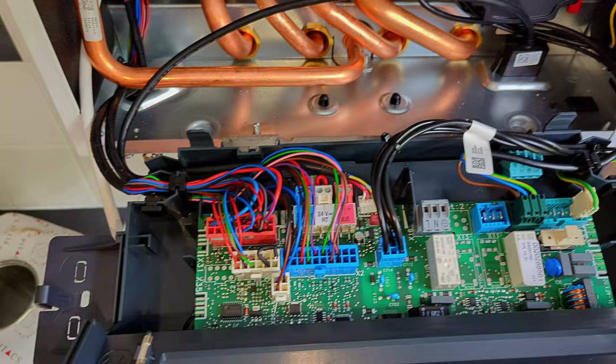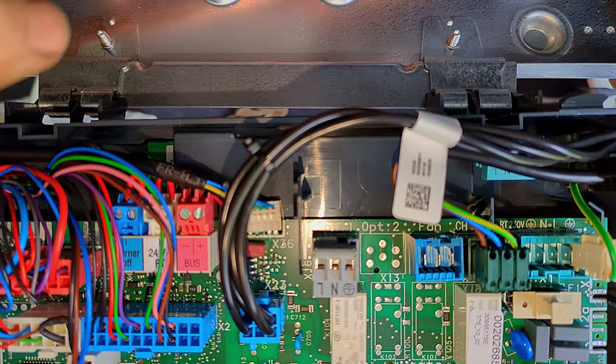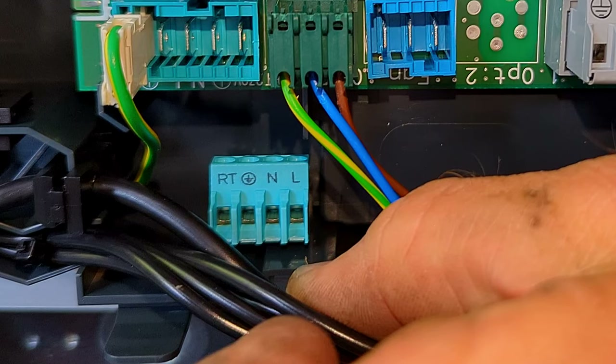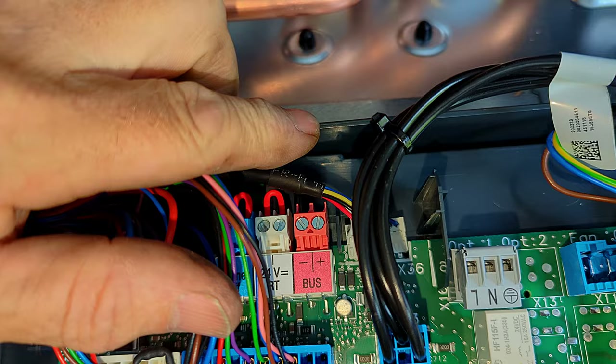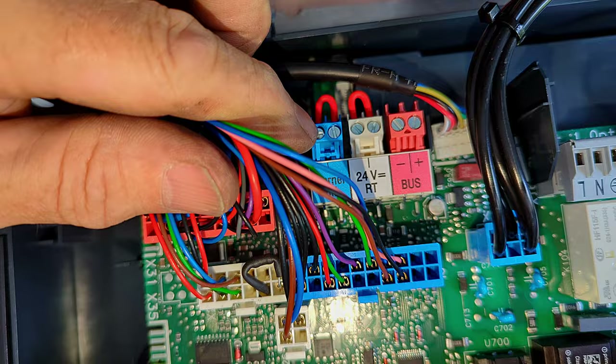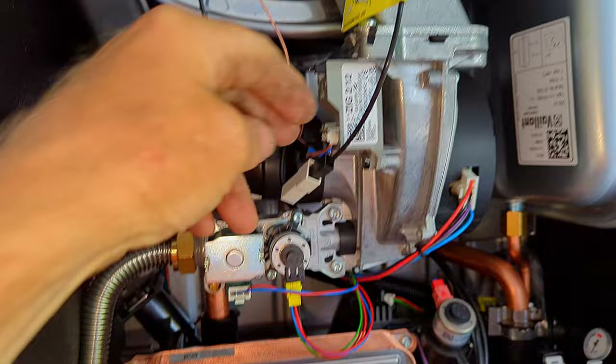Now it's just a case of wiring up the boiler. The circuit board looks pretty much the same as the last one. There's an additional plug labelled live, neutral, earth — but that is not where you bring in the supply. The live, neutral, earth terminal is exactly the same as before, and there's a plug up top to wire into. We've still got the 230-volt room thermostat connection for third-party controls. On the other side there's the bus connection and the volt-free room thermostat connection — same as before. Do not put 230 volts into those volt-free connections or you'll destroy the circuit board.